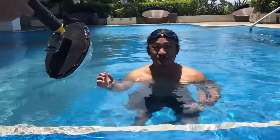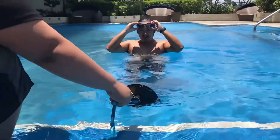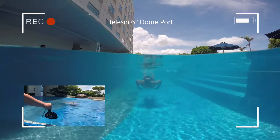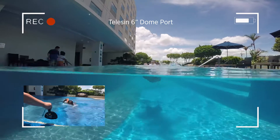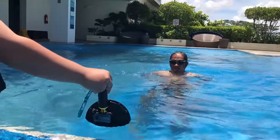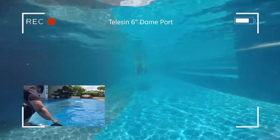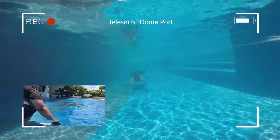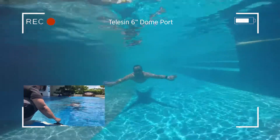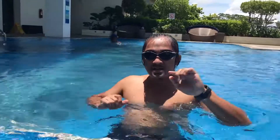And Vince is going to shoot it for me. Vince, roll. Going to put it down — halfway — and all the way down. Now you be the judge.